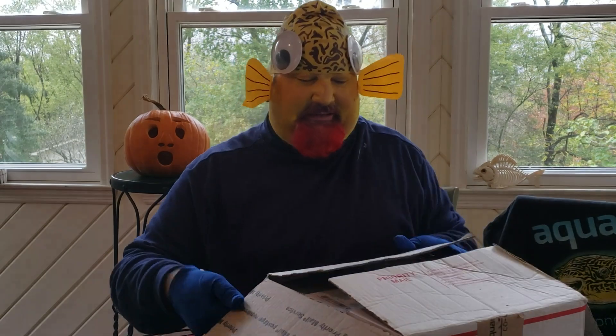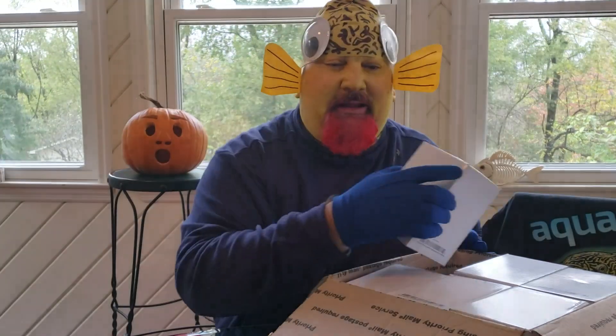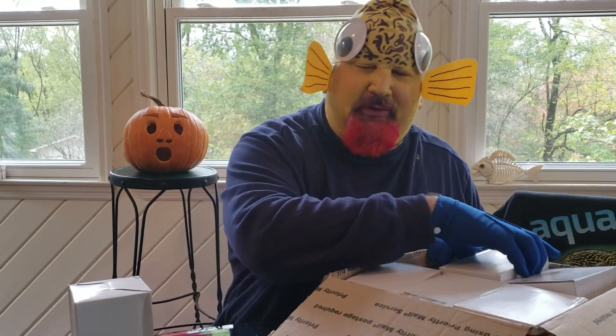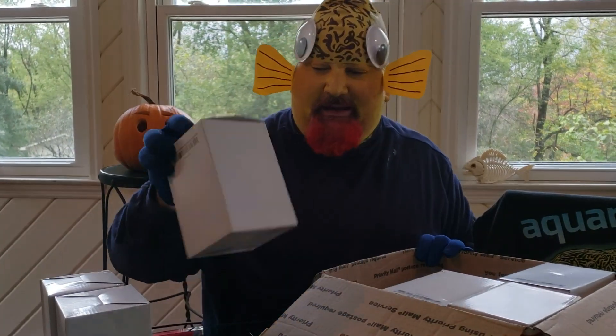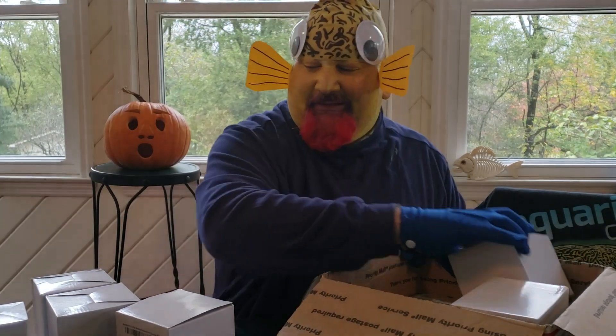Let's get into the box. I'm currently building a fish room in my basement and so I'm using lots of sponge filters.